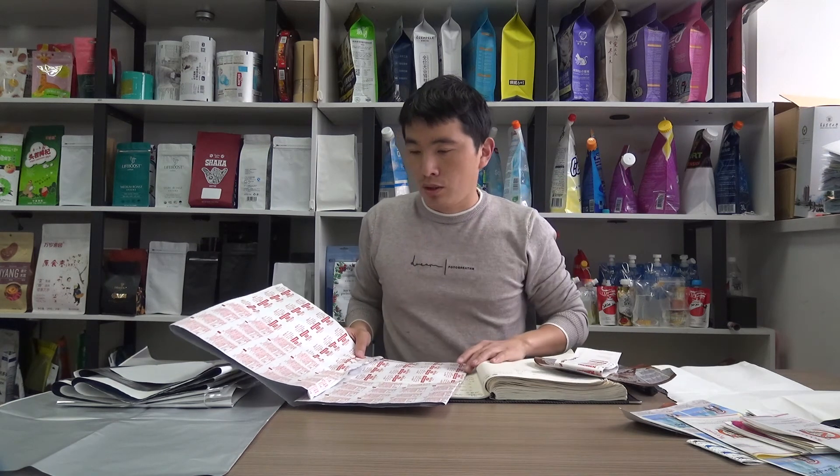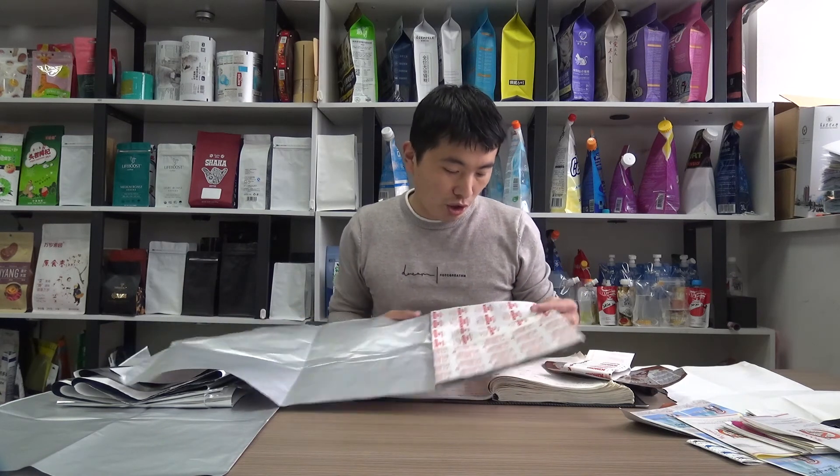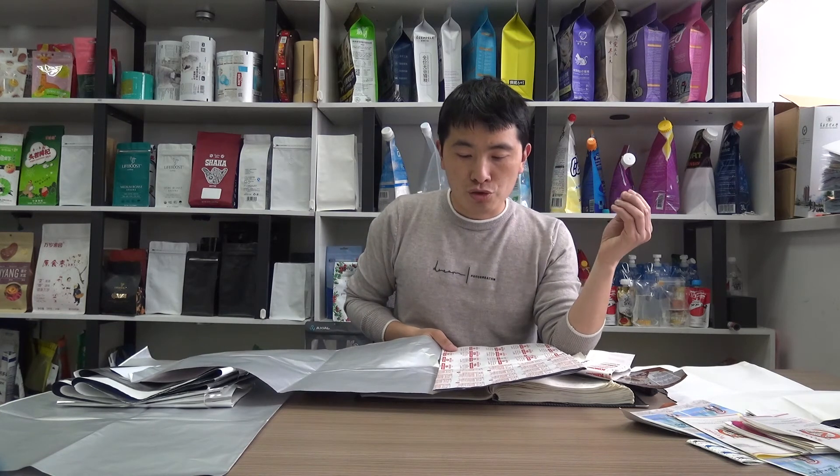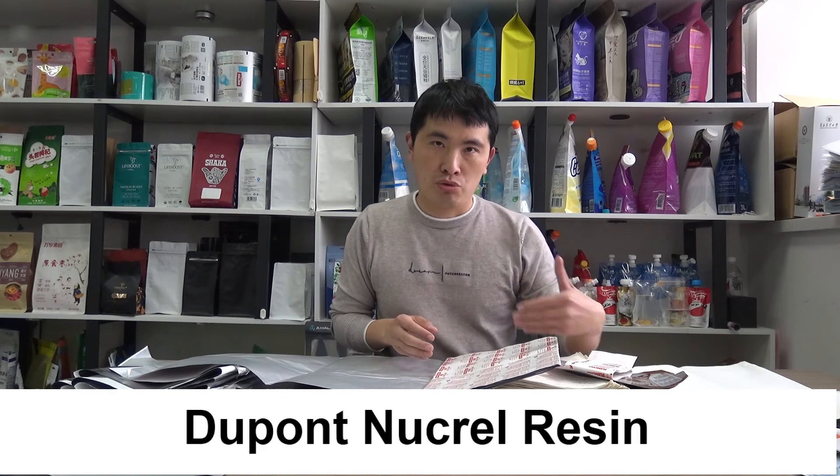When it comes to different products, the product content will have certain requirements for the inner seal layer. As you can see, this paper form is intended for the alcohol prep pad. This pad usually contains 70% alcohol, so the inner layer must be resistant to the penetration of alcohol molecules. Alcohol molecules easily pass through common PE layers, so we apply bonded polyurethane for the inner layer coating, which is resistant to alcohol.